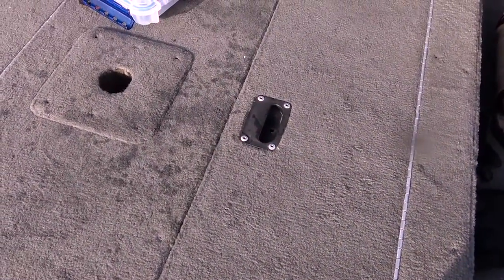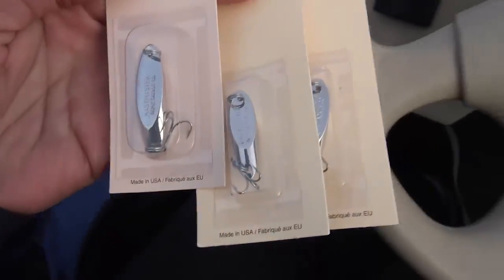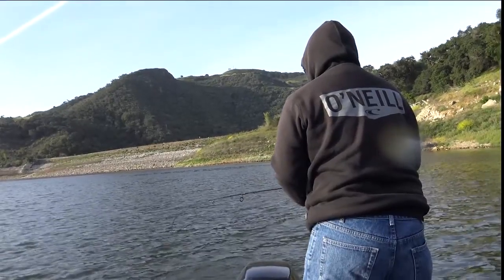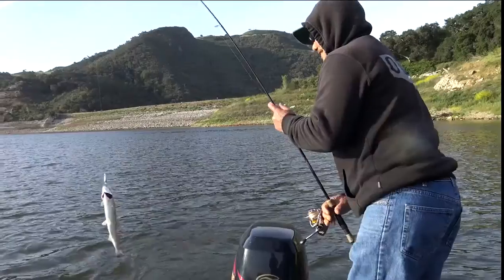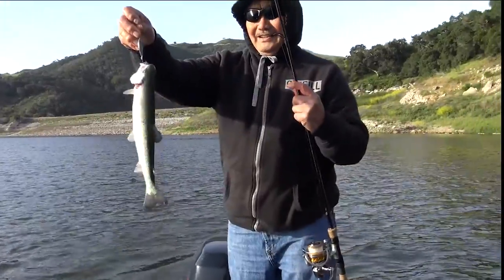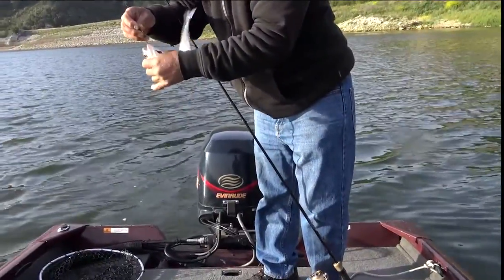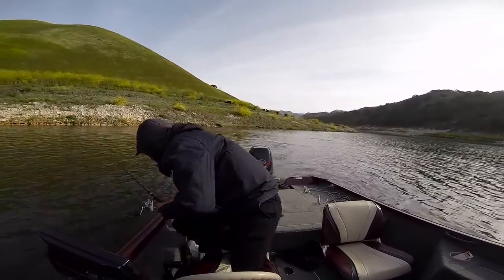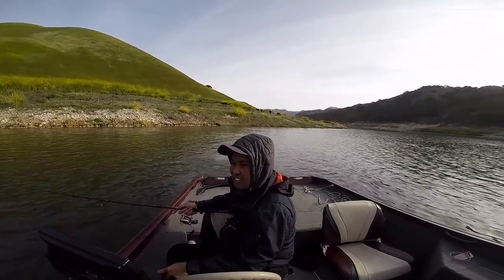Number four. So let's get right to the good stuff. I know you may have questions about what we were using. We were using quarter ounce to half ounce castmasters in silver and gold. The larger fish ate the larger bait. So I think next time I might move up to the three-quarter ounce, since we marked fish on the finder around the 30 to 40 foot zone.